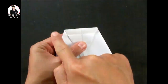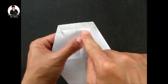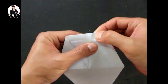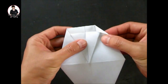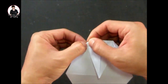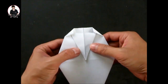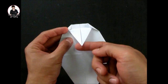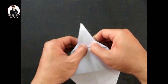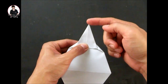มุมทั้ง 2 ข้างนะครับ เข้ามาด้านในนะครับ โดยให้อยู่ระหว่างเส้นนี้นะครับ เส้นให้เราพับมันสุดคู่นี้นะครับ แล้วจากนั้นนะครับ ให้เราพับส่วนนี้นะครับขึ้นไปด้านบนเหมือนเดิมนะครับ แล้วก็พับส่วนของปลายๆ นะครับ